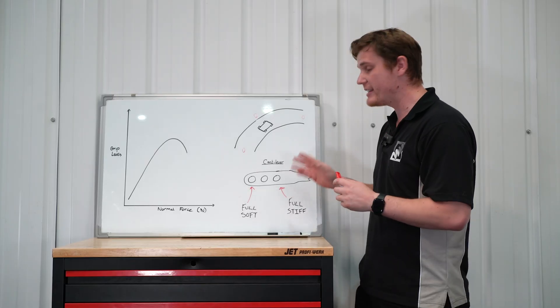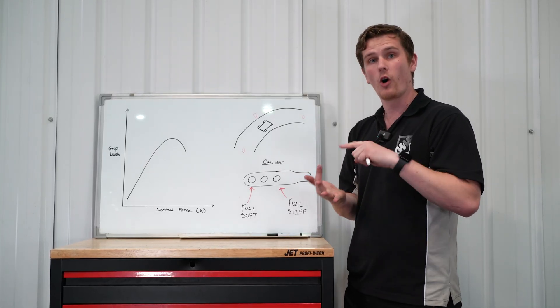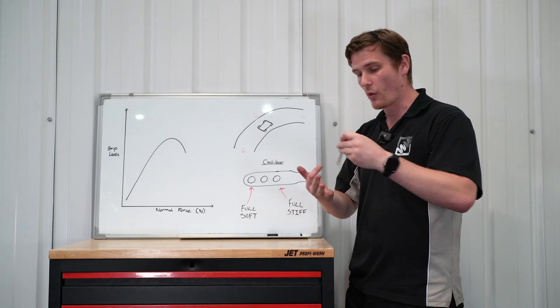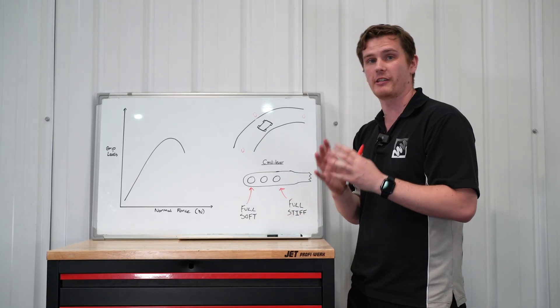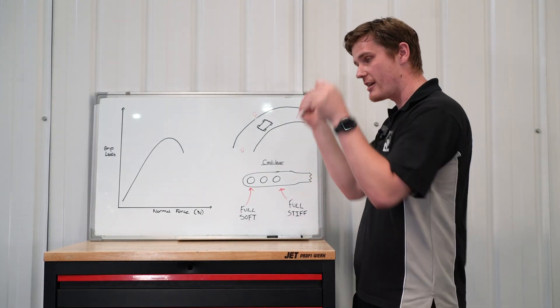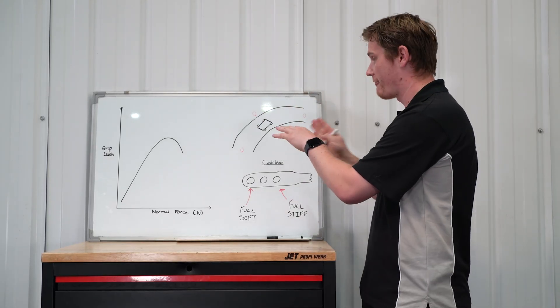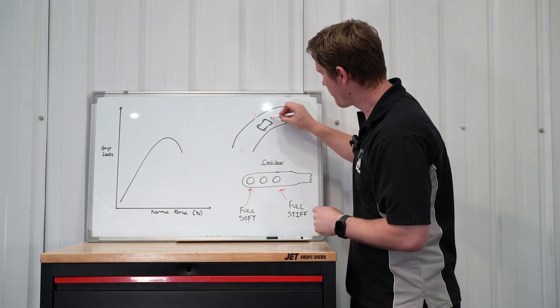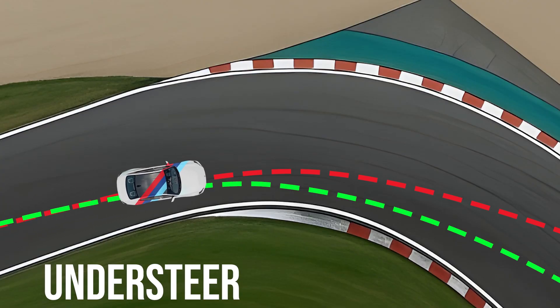These tips now apply to a front-wheel drive, four-wheel drive, or rear-wheel drive car — it doesn't matter which. Understeer is where you turn into the corner — call it a right-hander — and the front of the car pushes straight forward instead of actually going around the corner. That is understeer.